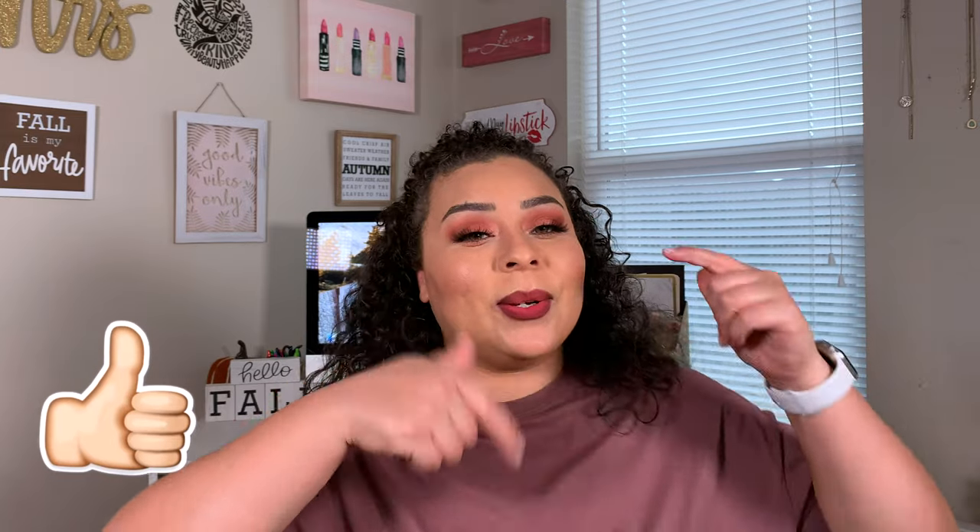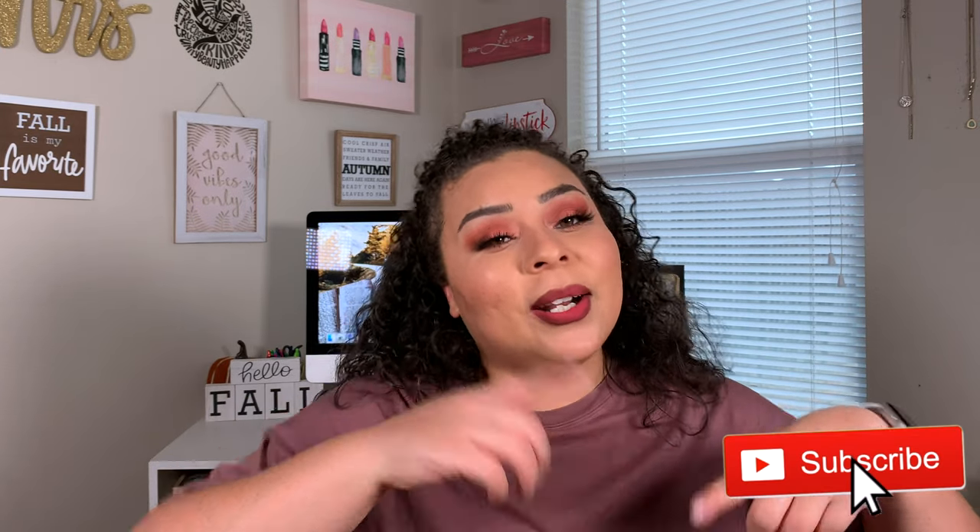Alright you guys, that is it for today's video! My skin isn't looking the best but this lip combo with this eye look — I'm loving it. I hope that you guys enjoyed this. I don't think it gets any more Thanksgiving vibes than this look right here. I'm pretty proud of myself. If you haven't already, please give me a thumbs up, hit that subscribe button, and I will see you guys in my next video. Remember that I love you but Jesus loves you more. Bye guys!